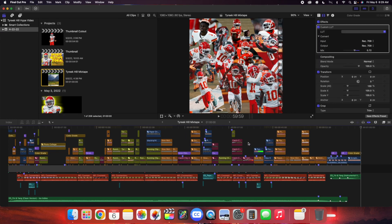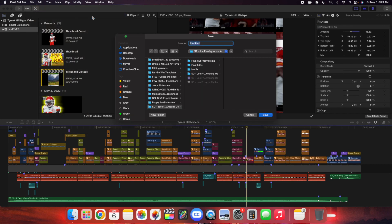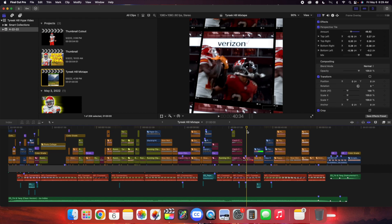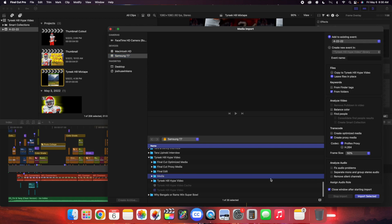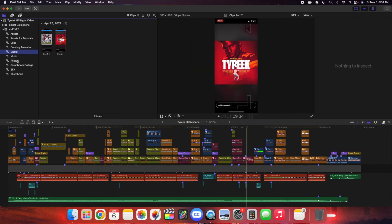I already have a video going over how to edit off a hard drive. All you would do is go to File, go to New, go to Library. Once you're on Library, scroll down until you find Samsung, click on your folder — say 'editing assets' — and click Save to save it to the hard drive. It's really important if you're new to video editing: always edit off an external hard drive. Then click Command-I to import media, scroll down to find the Tyreek Hill folder, click on Media, and click Import Selected.